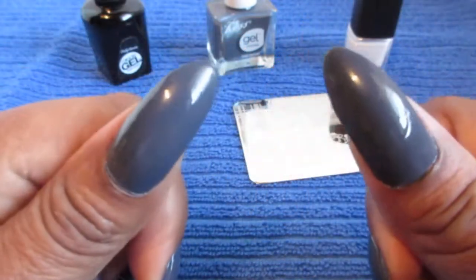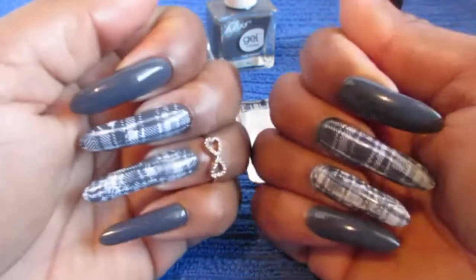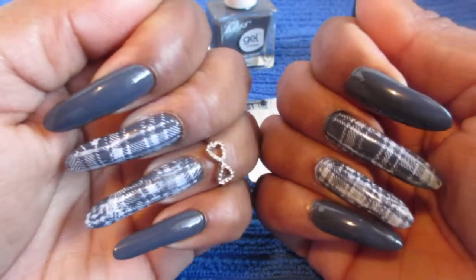So this is the results of my fake it till I make it nails, as I showed you guys in the last video.